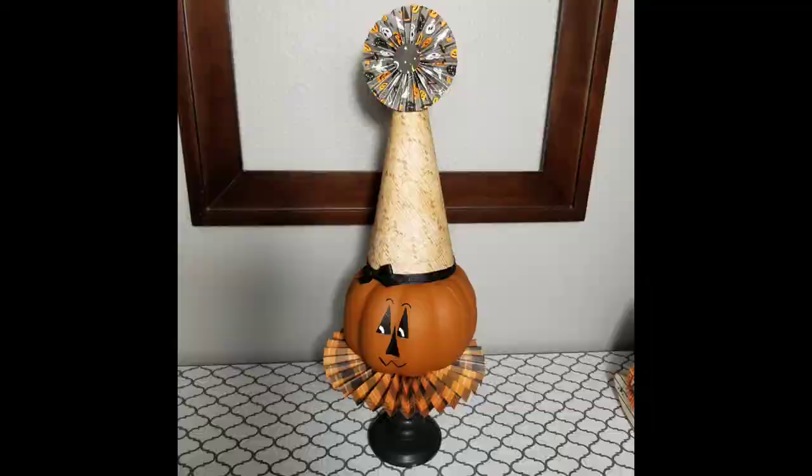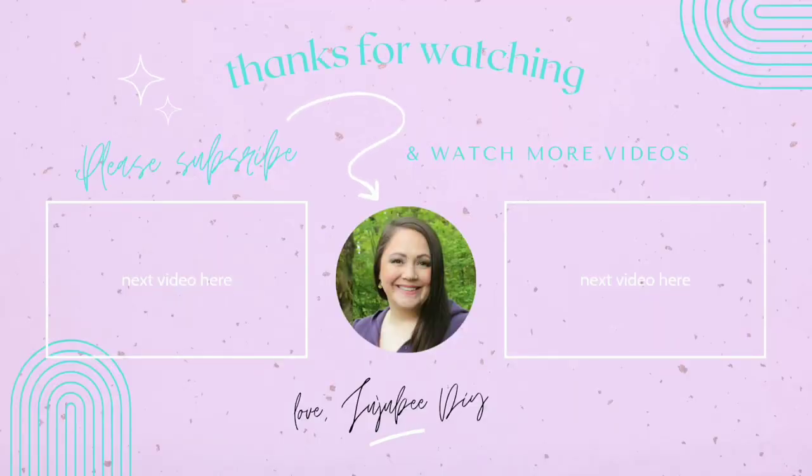Let me know in the comments down below which was your favorite from today. Thank you so much for joining me — I really appreciate you taking time out of your day. Make sure you check out today's playlist and check out Ellie and Devin's channels — they're fabulous creators. I hope you have a fabulous and wonderful day. I'll talk to you next time, bye!